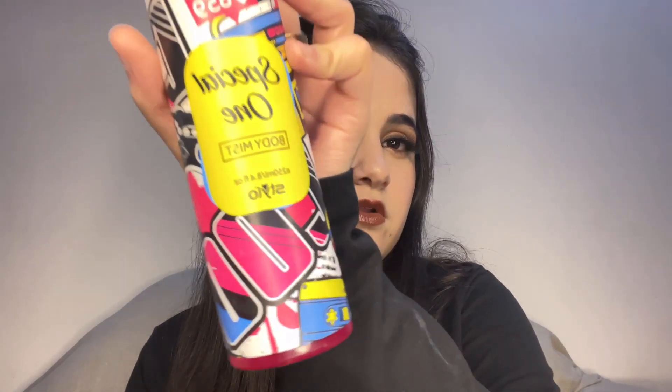Now I will set my makeup with a setting mist from Orior — it's really good. Last but most important tip for the day: don't forget your perfume! I am using this body mist from Stylo — it smells so good.